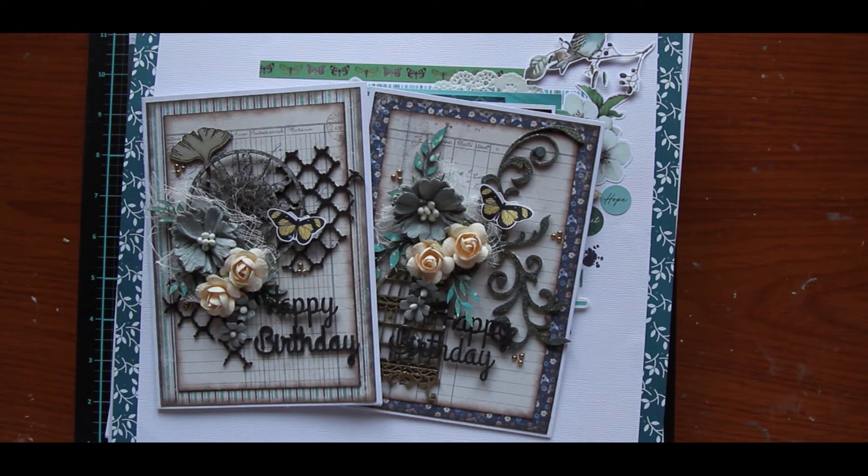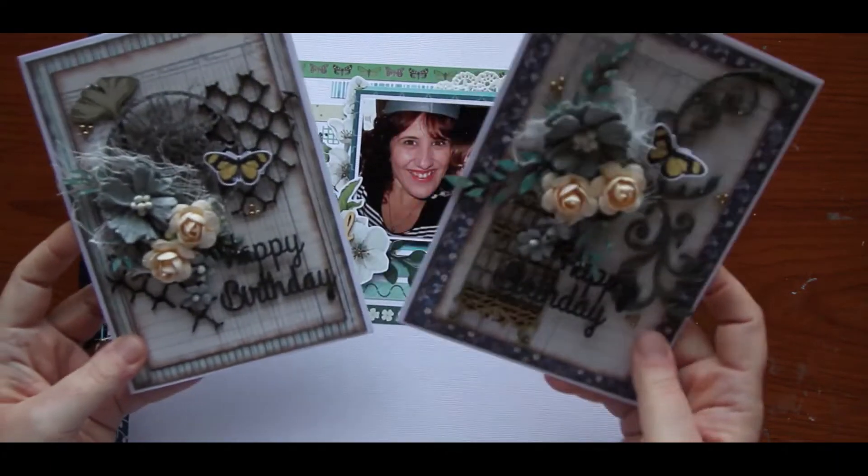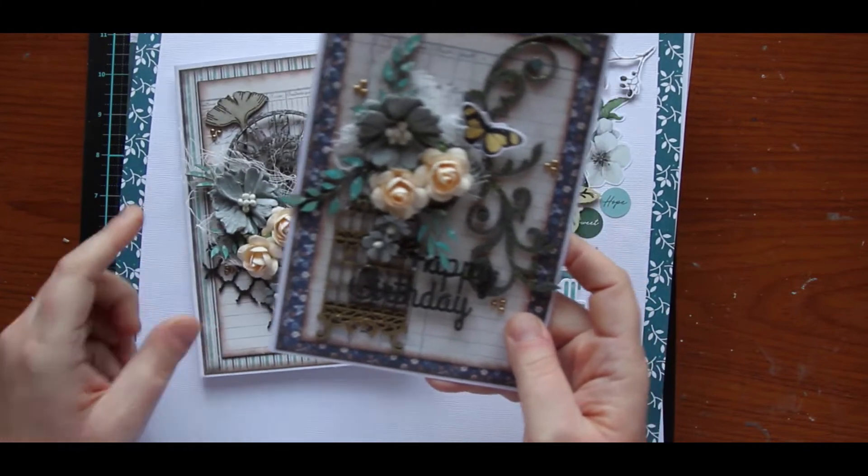Anyway, on to some crafty stuff. I thought I would share just what I've been doing. These first cards here were for my design team commitments for Dusty Attic this month.